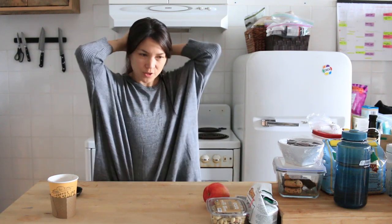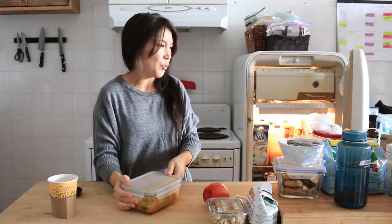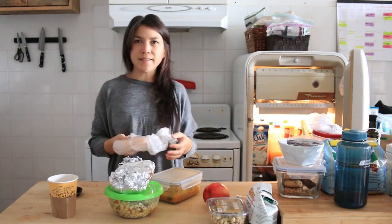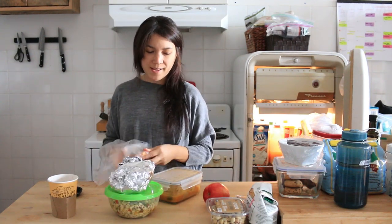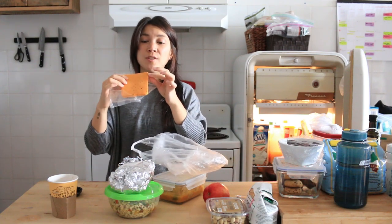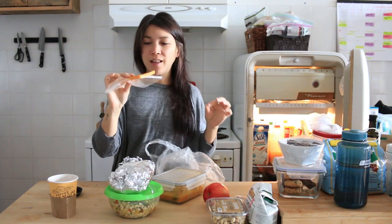I waited way too long to eat — now I'm shaking and ravenous. I'm going to make some lunch with leftover food in the fridge. I have leftover soup, a random pasta salad, and cauliflower buffalo wings. Soup and grilled cheese, because I have Field Roast kale cheddar cheese. This is the best vegan cheese ever in life.